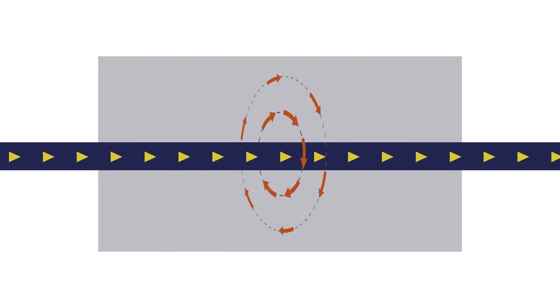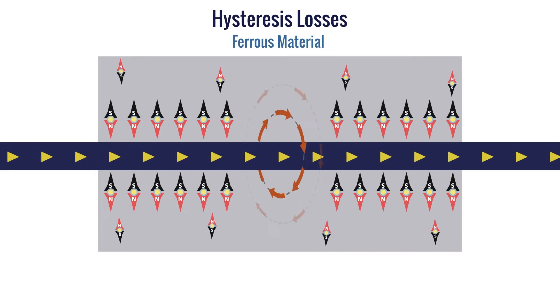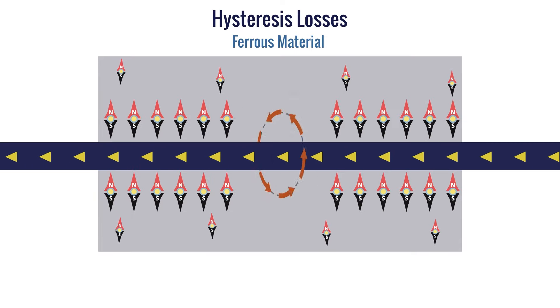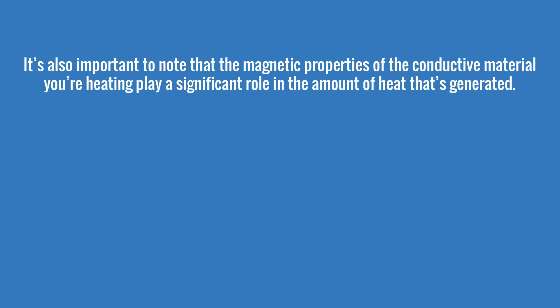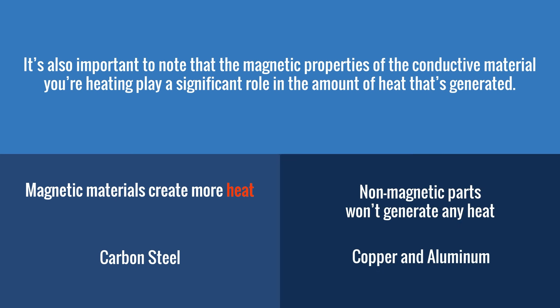Another contributing factor to heating in ferrous magnetic materials is hysteresis losses. This occurs due to the material's resistance to a changing magnetic field. Hysteresis losses generate less heat than joule heating, but still significantly contribute to the total heat within the material. The magnetic properties of the conductive part you're heating play a significant role in the heat generated. Magnetic materials, such as carbon steel, generate more heat due to hysteresis losses, while non-magnetic parts, such as copper and aluminum, won't generate any heat due to hysteresis.